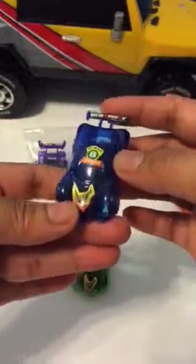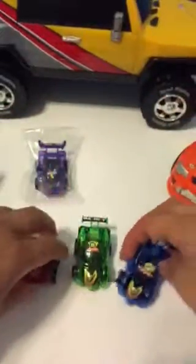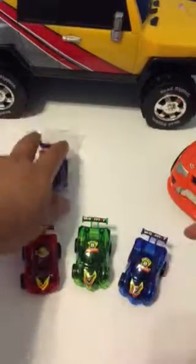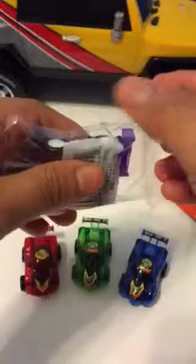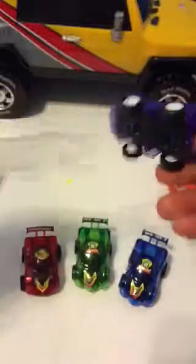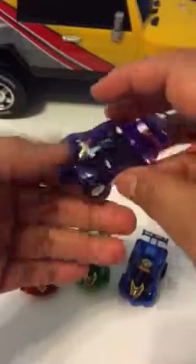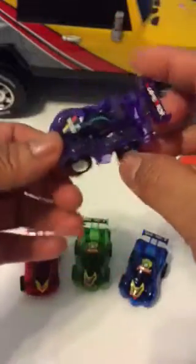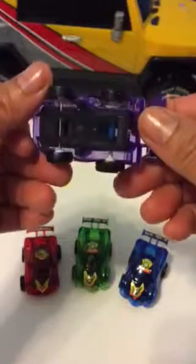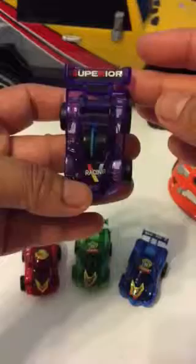Blue Super Eight — two blue! Let's put them together. The fourth one is purple. Purple color — oh, I like it! They have something in the middle. Look at this — it's a racing Superior purple color. That's really nice, I like them!